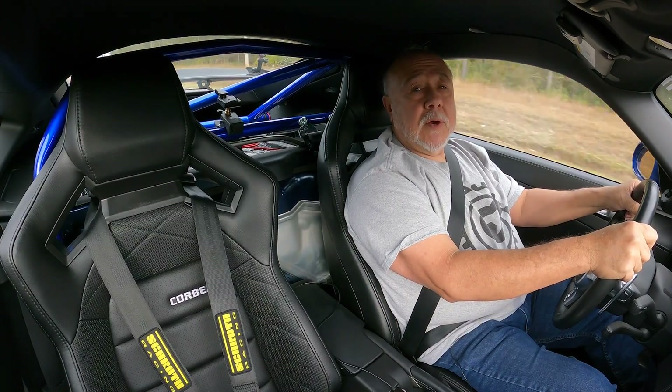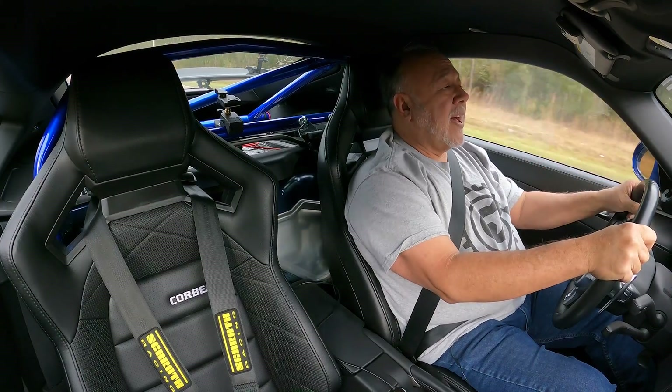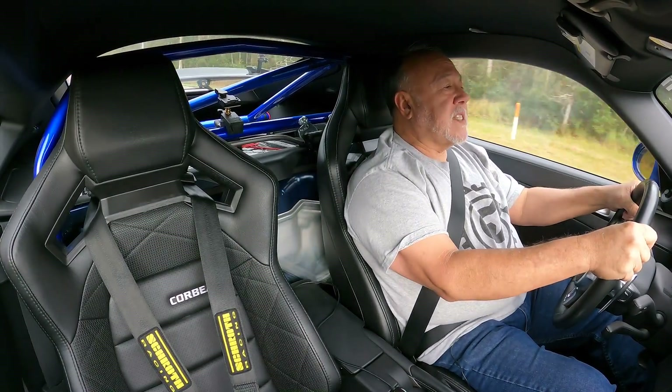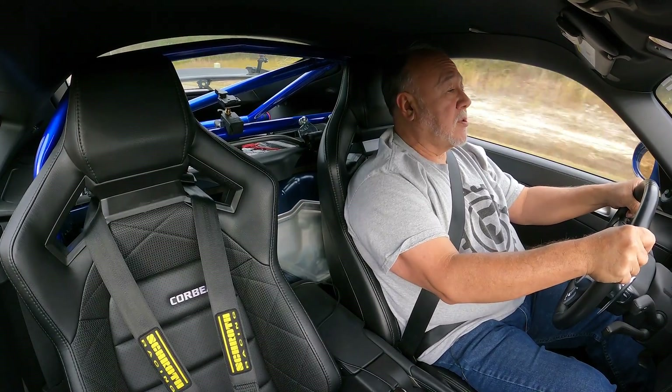So, after living with the Corvo Sportline RRX seats for a few months on both the street and the track, I've got to say it's a huge thumbs up for them. They are a great seat that works equally well for daily driving as well as spirited track use.